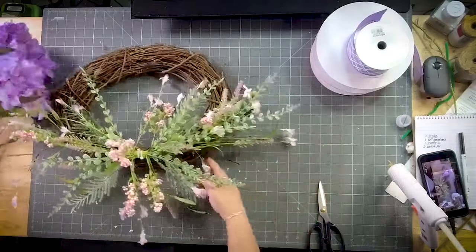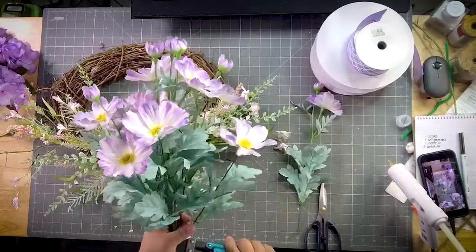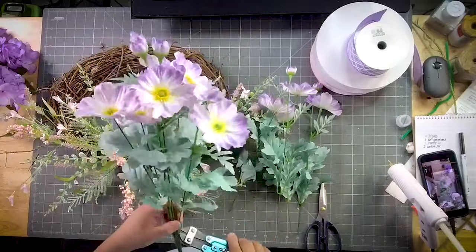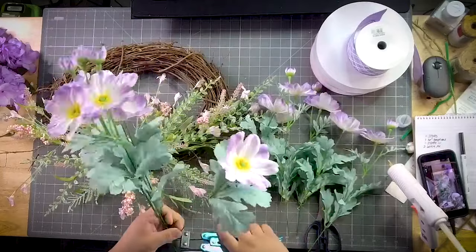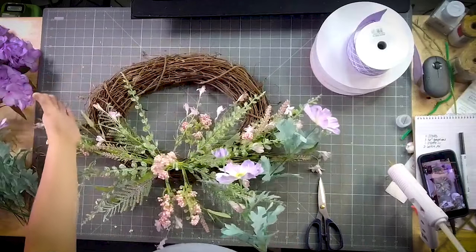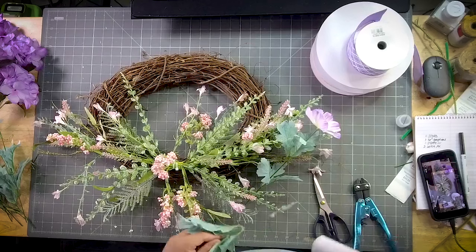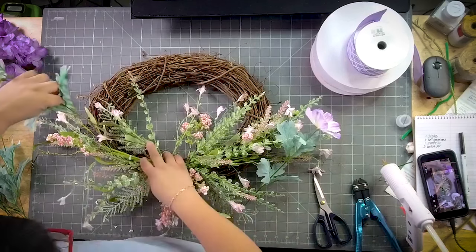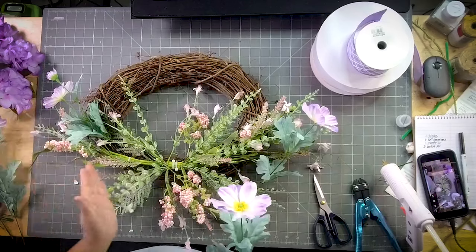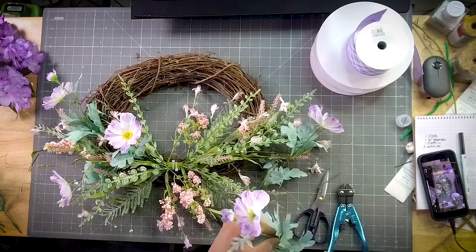Next I'm going to bring in these cosmos — the cosmos are going to be glued in. These cosmos are so pretty; I absolutely love this color combination, the pinks and the purples. Easter is coming pretty quick, and right after Easter is Mother's Day, so if you want to impress your mama or your grandma, make her a really pretty wreath. I'm going to start from the top all the way to the bottom, coming in with those cosmos.